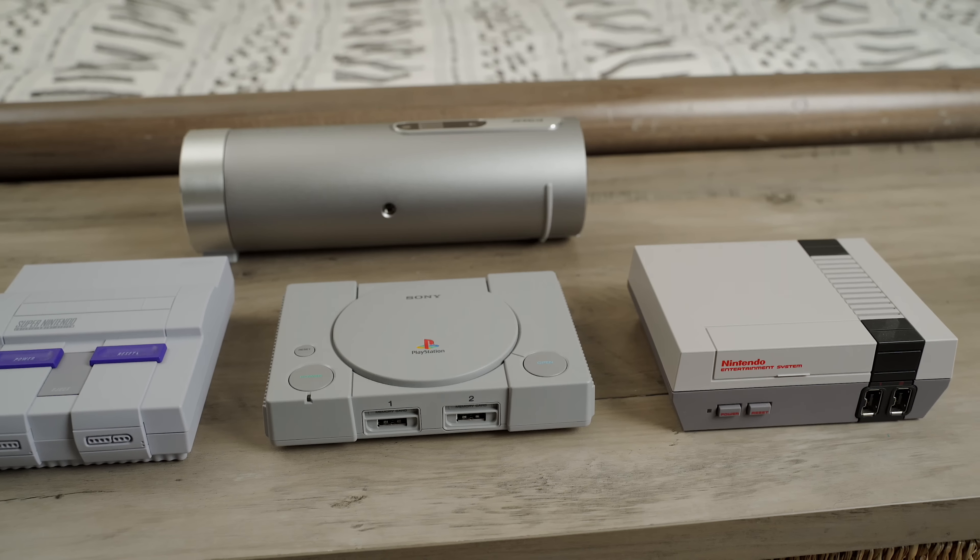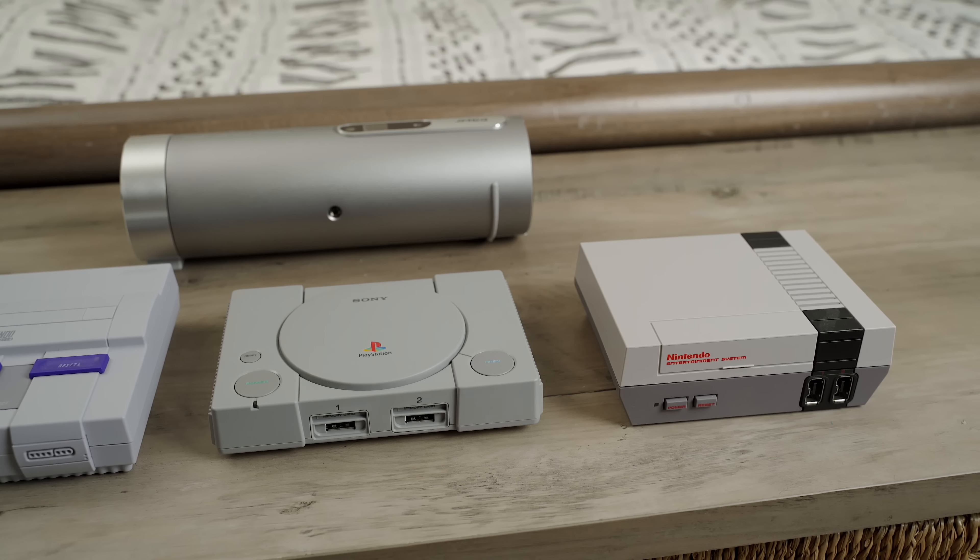So that wraps up the first episode of Tech in Bed. Let me know what you guys think of this new series, and if you have any ideas for future episodes, leave them in the comment section. Make sure to subscribe and click the bell so you can be alerted when that content drops. If you enjoyed this video, consider giving it a thumbs up, and I'll see you sweet-hearted people in the next one.